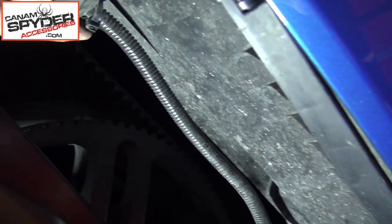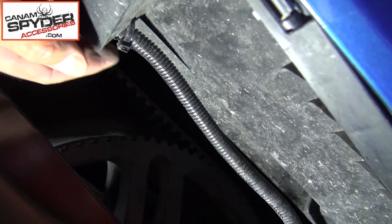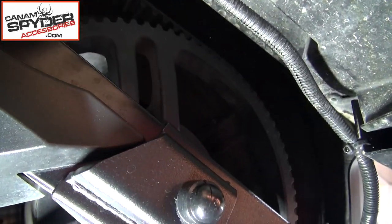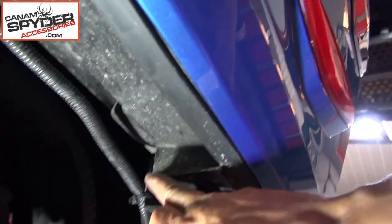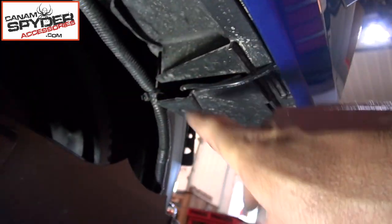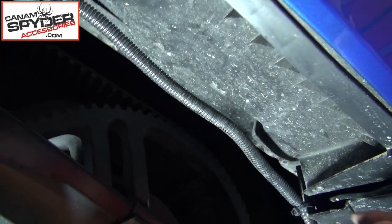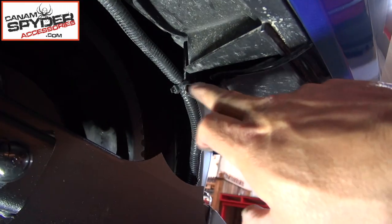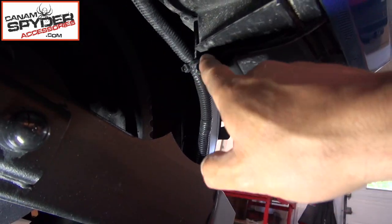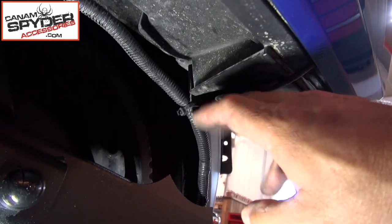I made another hole right here and used another zip tie to tack it underneath the saddlebag. This plastic here can be used as well — you can drill here, you can drill here. But be careful: don't drill here, because you'll put a hole right through the saddlebag and you'll get water. These plastics here can be used to make a little hole and give you a place to tack your wire.